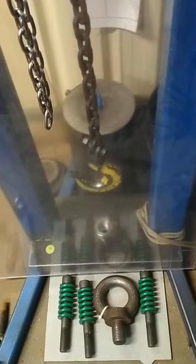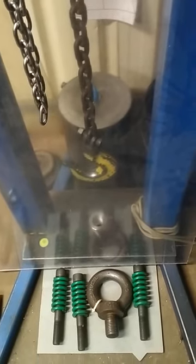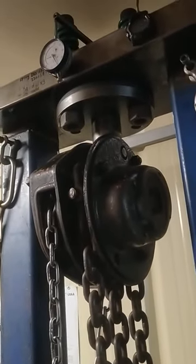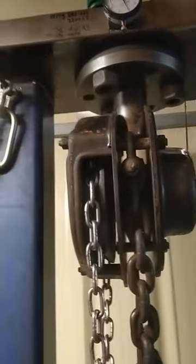G'day guys, it's Adam from Free Social Rock Climbing. Today I am idea hunting — I need your suggestions. This machine at three ton is a good start but it's a bit wimpy. I want to make it six ton pull and measure.